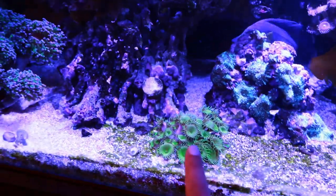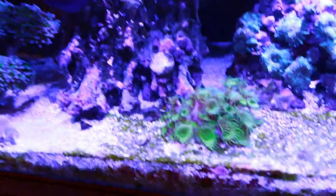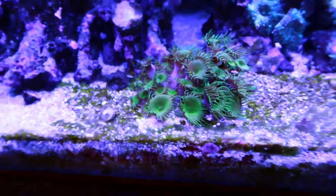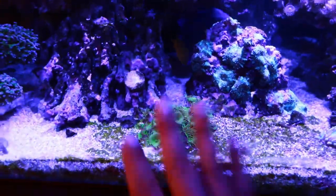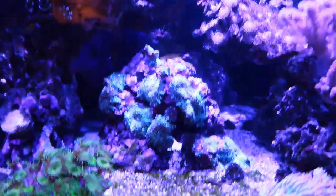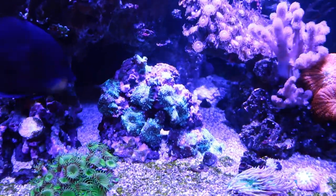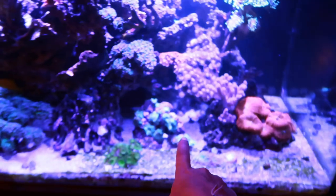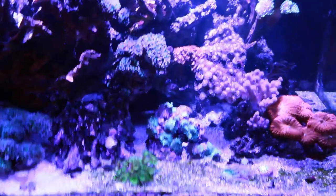Moving right along — what are these things? Green button polyps. Those are the ones that are highly poisonous, so keep those out of my tank. This little rock mushroom here — I love it, it's like a little cave, like SpongeBob's house. Well, Patrick lives on a rock, apparently. Okay, I don't know my SpongeBob stuff as much as I thought.